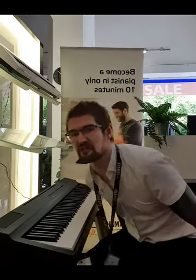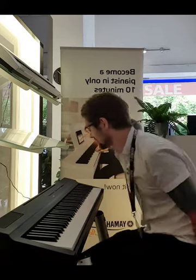But let me run through a few of the sounds and see what you think. This is the CF3S Yamaha Concert Grand Piano.